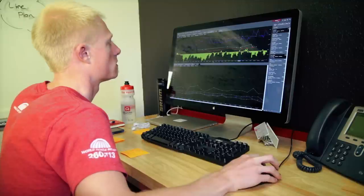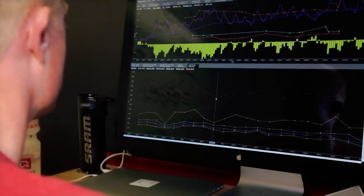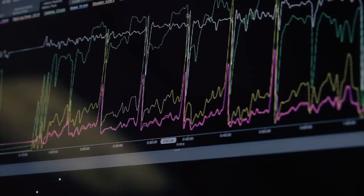Power is the metric that matters. Of course we do have advanced metrics like power balance that shows you insights into your left-right leg performance, but we've continued to focus purely on the power metric and making sure that we're the most accurate and reliable measure of power in the industry.